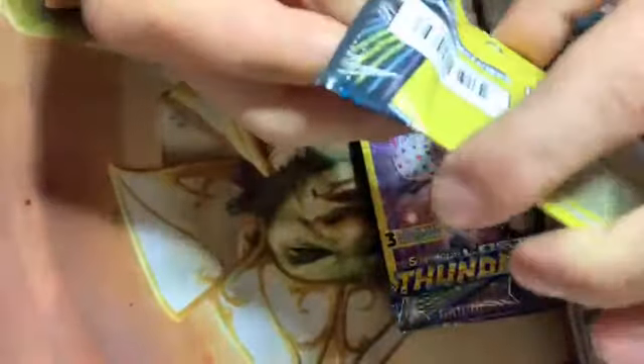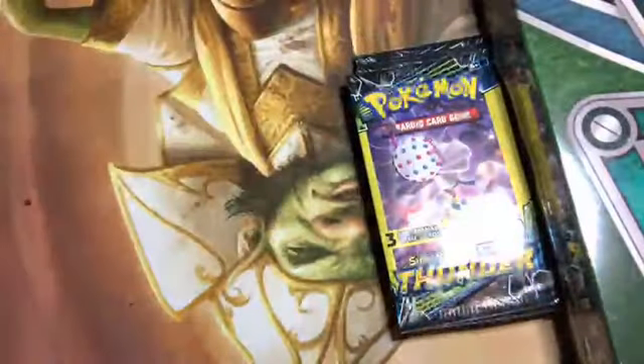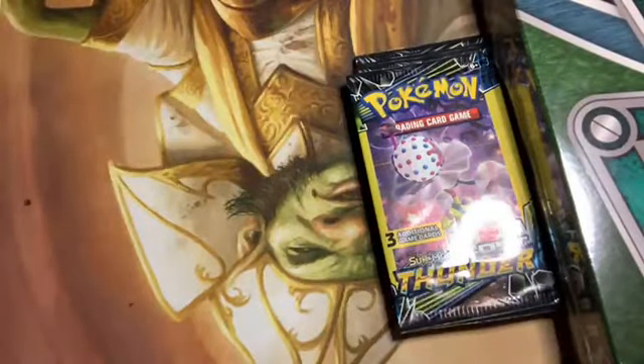I don't expect this stream to be terribly long, but it is Friday night so it's a good way to get things going. It's also a good way to remind everybody that I've got some Japanese packs — the Shiny Star V's — those should be here by Wednesday the 23rd, or at the very latest the 31st.